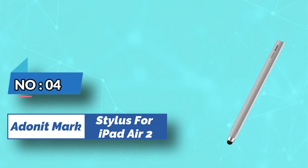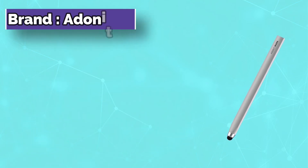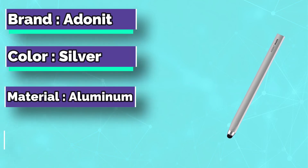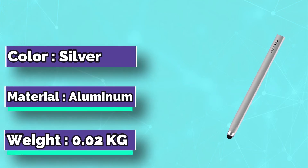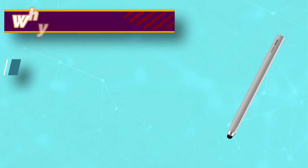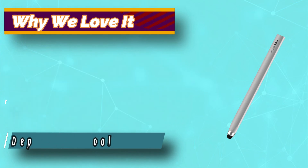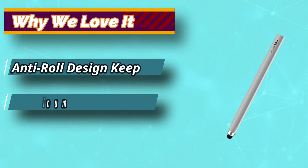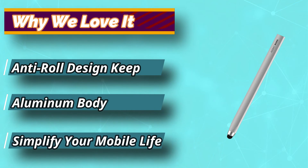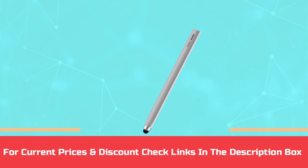Number 4: Adonit Mark Stylus for iPad Air 2. Adonit has been offering a well-built, affordable stylus for quite some time and the Mark is no different. It retains the precision you'd expect from the manufacturer of dedicated stylus pens, largely thanks to its smudge-free mesh tip. The Adonit Mark won't win any awards for innovation, but if you just want a stylus to navigate your iPad, you won't find a better and cheaper iPad stylus than this one. For current prices and discounts, check links in the description box.